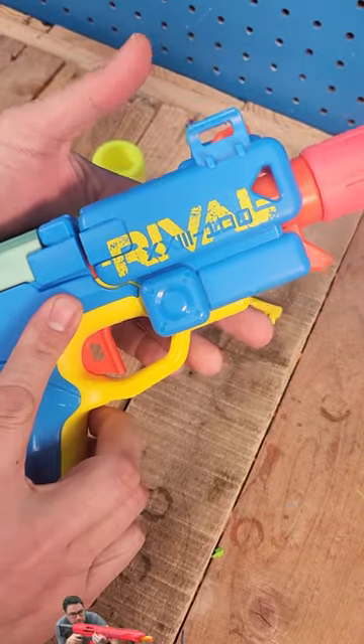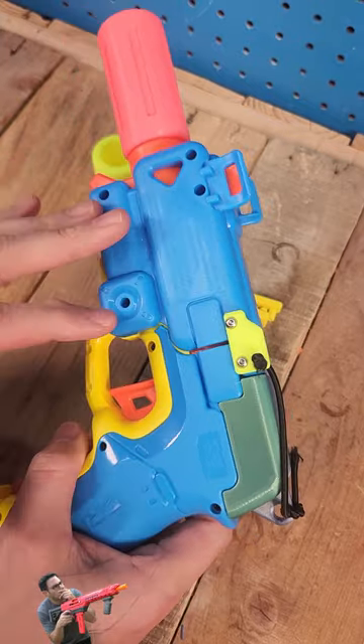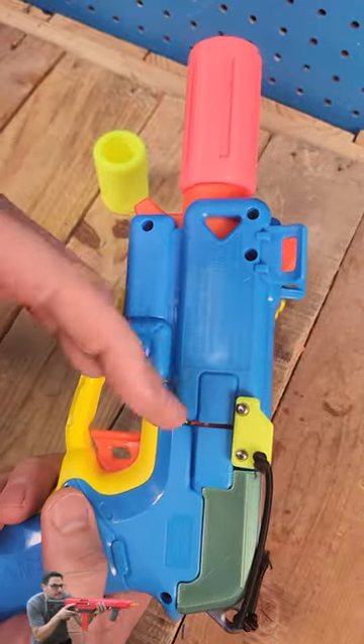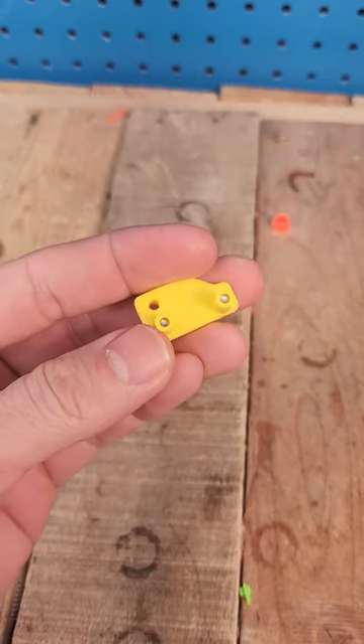We're back at it again with another mod for the rival pilot. This time we have a locker. A lot of you guys have been asking for it — this way, when you have an inline blaster or if you have an inline kit from us, you don't have to basically let it open up and close between every shot. So you can go ahead and front load this like normal.